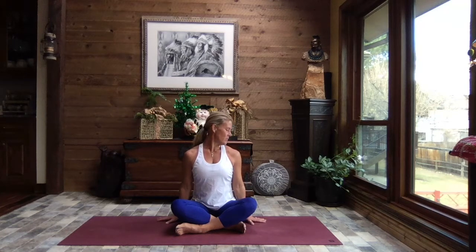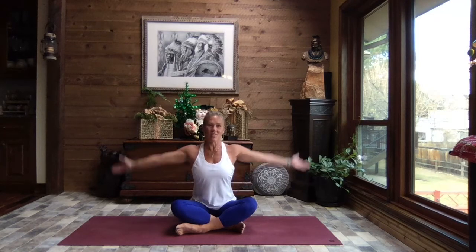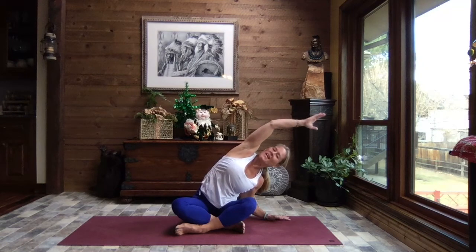Inhale head up nice and tall, exhale and turn and take your gaze out over that right shoulder. Little tuck of your chin down towards your collarbone. Inhale and lift your gaze, one more time exhale drop the chin. Inhale it back up, turn back to face front and take your gaze out over that left shoulder. Inhale reach to the sky, exhale release that right hand down, left arm up and over — just swaying side to side.